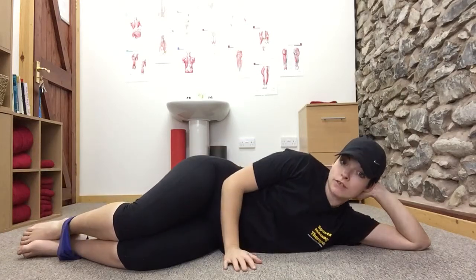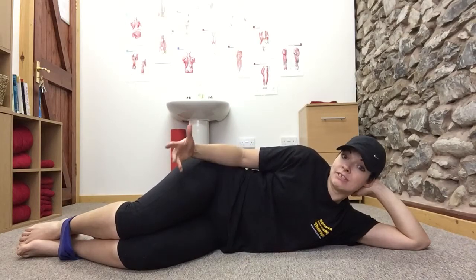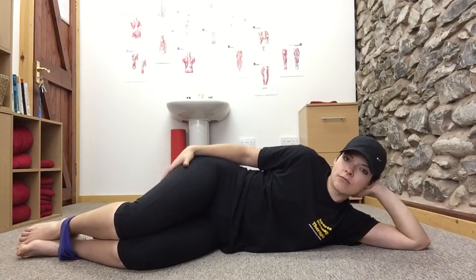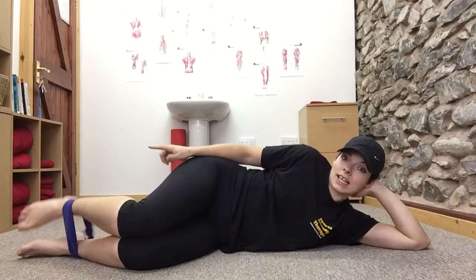For the number of repetitions, you're aiming to be mildly fatigued. It might be a handful, it might be 15 or 20 — whatever gets you to where you start to feel it. That's the repetition target you're looking for. So that's your side-lying heel lift.